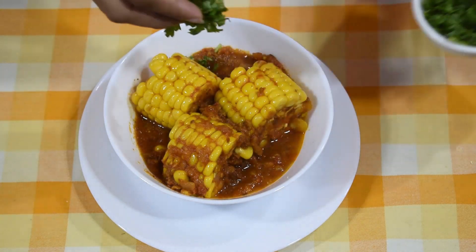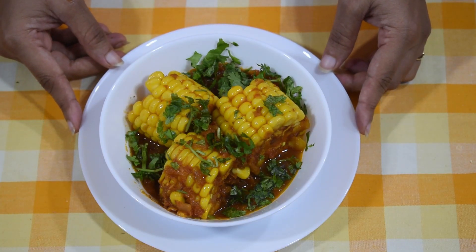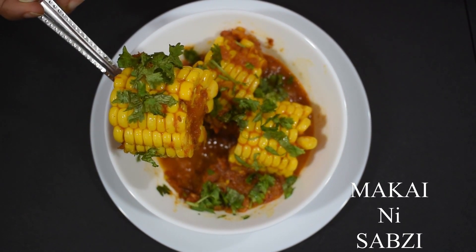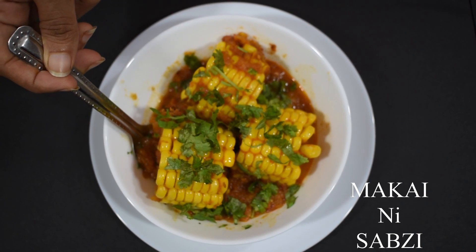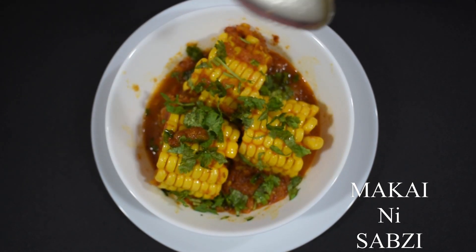Garnish with fresh coriander. The Makai Doda sabzi is ready — it looks very tasty! Do make it, eat it, and share it. Please like, share, and subscribe to our YouTube channel Food Guru Gujarati Recipes. Comment and let us know how you liked the recipe. Keep watching for more recipes. Thank you!